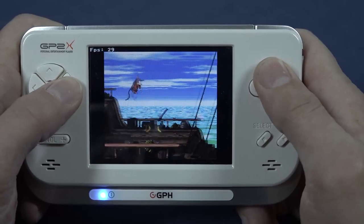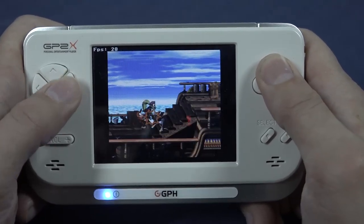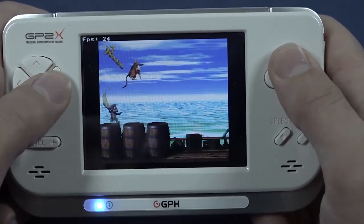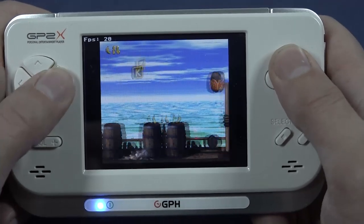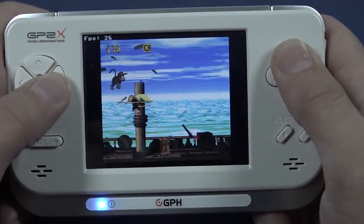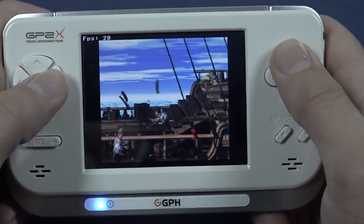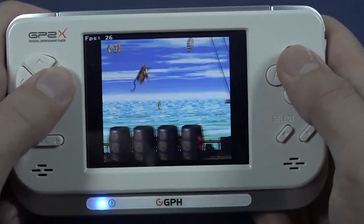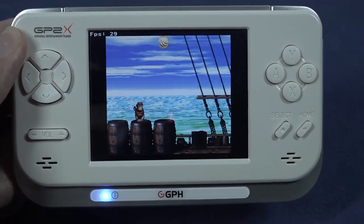Let's play a little bit of Donkey Kong. You can see in the top left corner the FPS is absolutely horrible with this game. There are a couple of emulators out there so we can maybe mess around with it. When it comes to emulation performance, it's going to be a mixed bag.